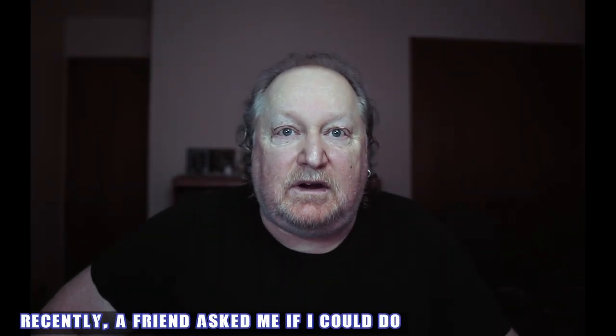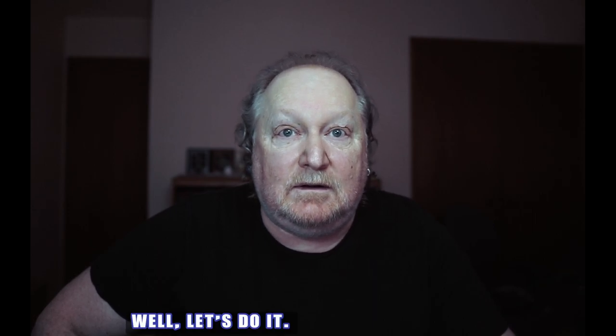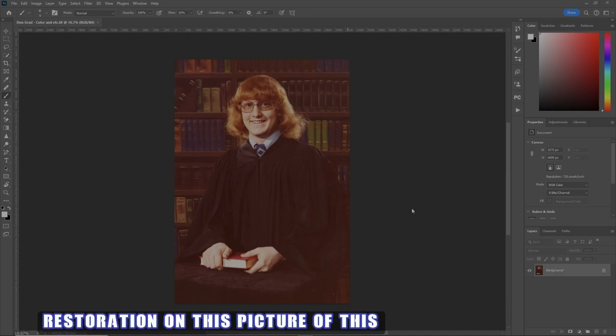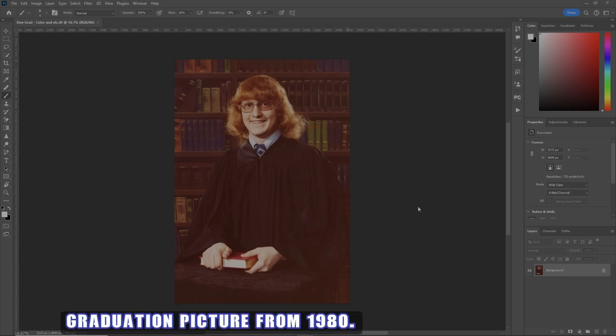Recently, a friend asked me if I could do a full restoration from top to bottom. Well, let's do it, and I'll use two of my secret weapons: Topaz Labs Photo AI and Boris FX Optics. We're going to do a total photo restoration on this picture - this handsome young rogue graduation picture from 1980.